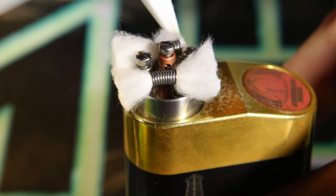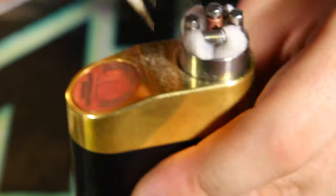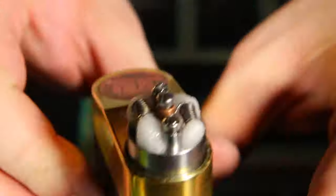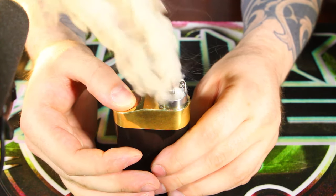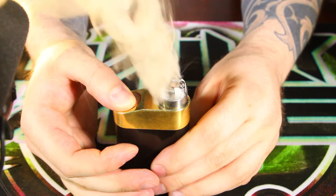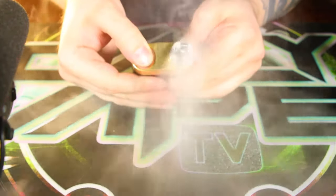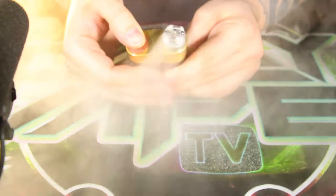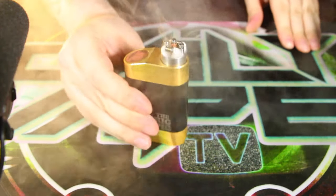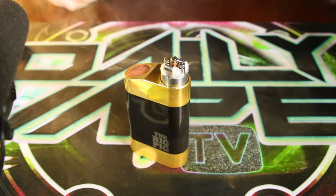We're just going to tuck it in here. It's the moment of truth — time to see some vapor production. She's doing pretty good. Let's go back to the main screen, have a quick vape on this thing, and we'll talk about it some more.